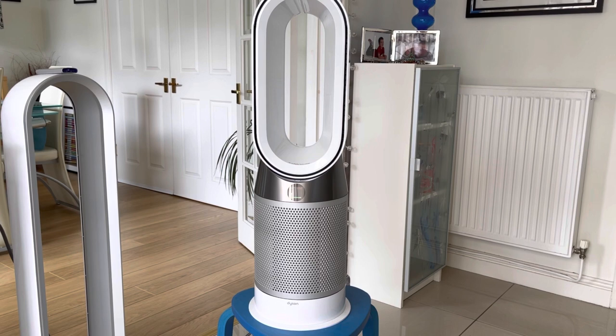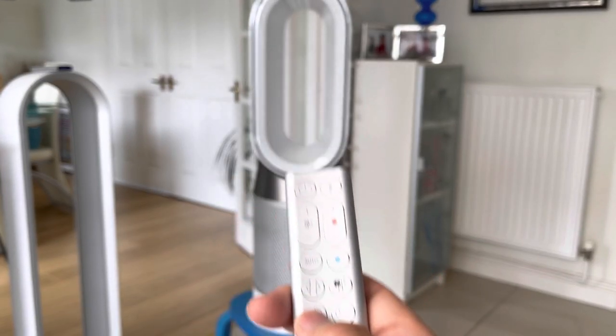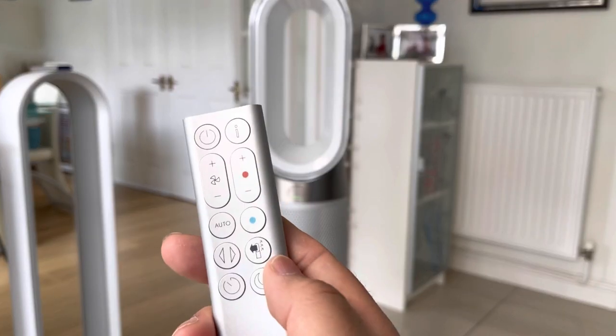Then you have the sleep function, which helps to make it much quieter — it just uses the lower speeds and also turns the display off, so it doesn't emit a glow in the middle of the night.